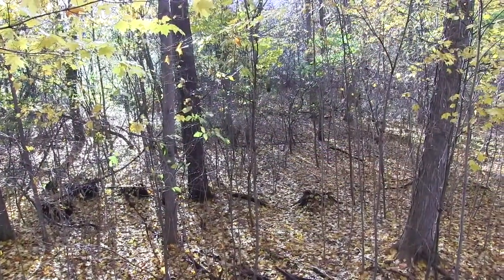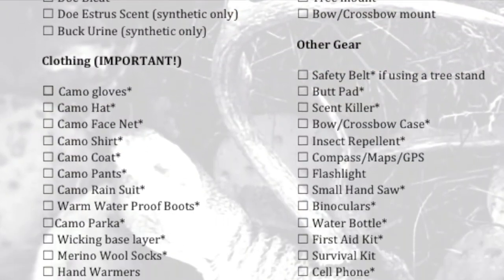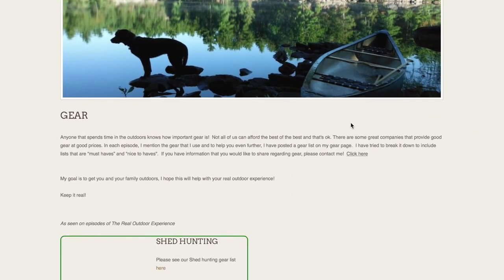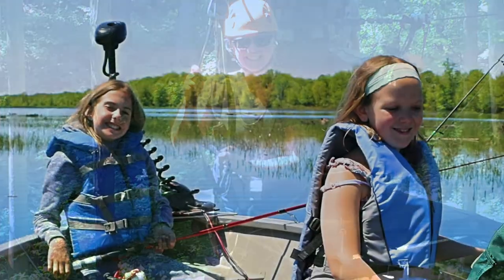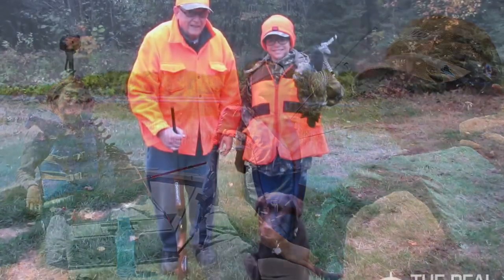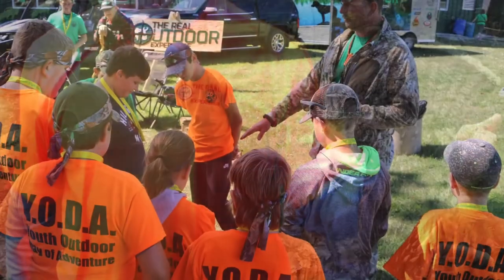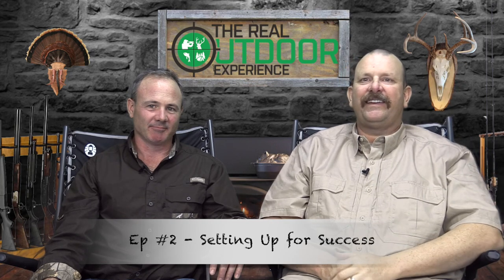Thanks for tuning in to the introduction of the deer series — we hope this has been informative. We are real guys with real jobs and real families, and we are really busy. This series is meant to help people like you get out there and enjoy the outdoors. We know your time is valuable, and we want to make this series as efficient as possible and give you as much information as possible so you can get out and be successful too. Thanks everybody — from Carlin and Ian and the Real Outdoor Experience, keep it real.